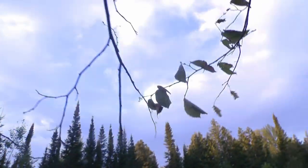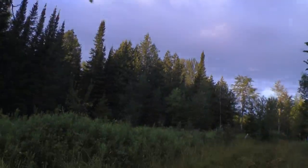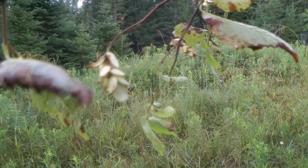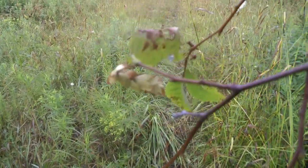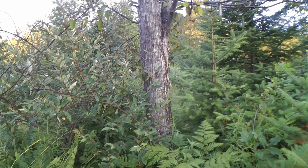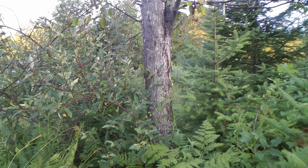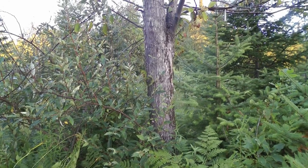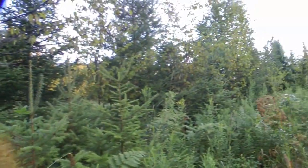I got a hop hornbeam branch in my hand. I'm pulling it down. You can see it's reproducing here — those are seeds, I think they're nuts. This is a tree that I had left here. I had clear-cut the poplar years ago and I left this little squiggly thing grow because it was something different. And it's reproducing — it's got little babies all over the place here now.